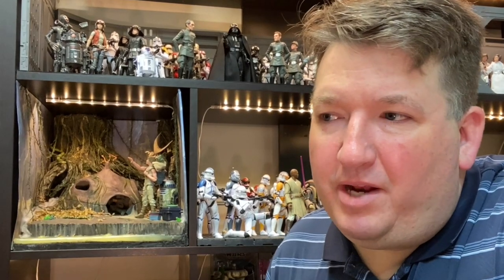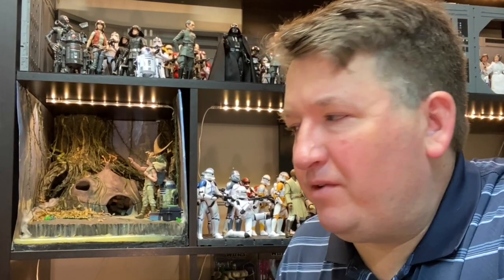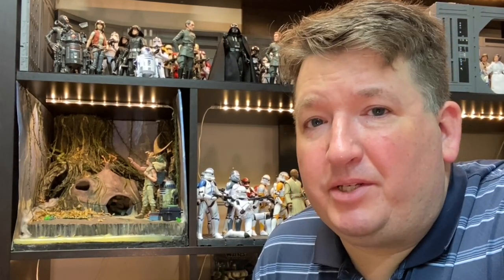Working on one item while that dried, then switching, working on the trees for a while, then back to the hut and vice versa. But ultimately, this is one of my favorite dioramas that I've built. It came out awesome. I love it on the shelf. And I think you'll enjoy watching the video and seeing how it comes together.